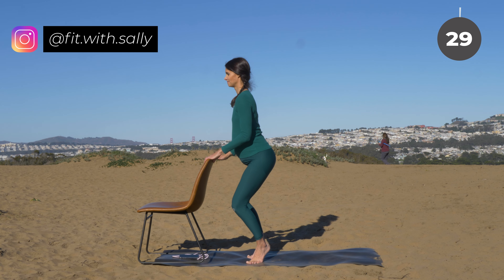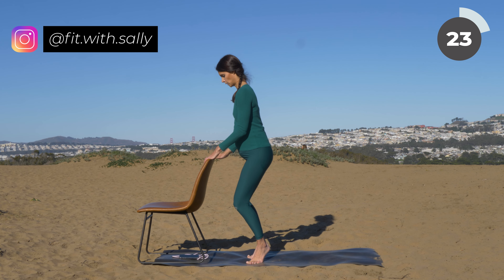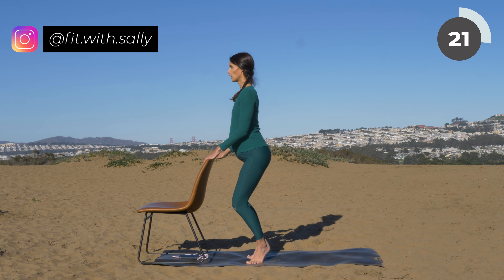Beautiful. Stay in this plie position. We're going to tilt our pelvic floor back and then forward — back and forward. Heels stay lifted. On your inhale, you're going to tilt your pelvis back, and on your exhale, you're going to tilt your pelvis forward. Do this exercise at your own pace.